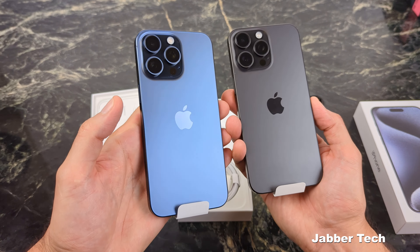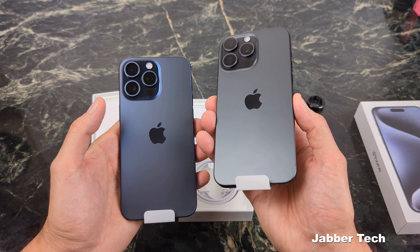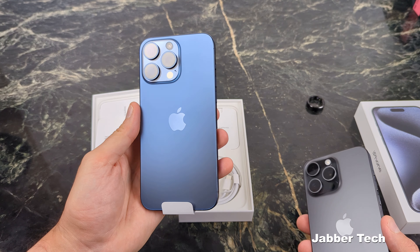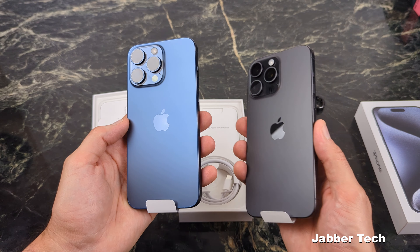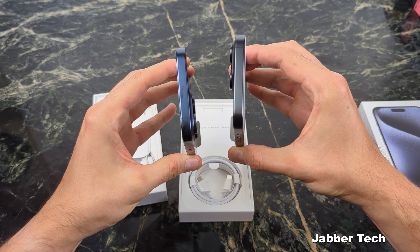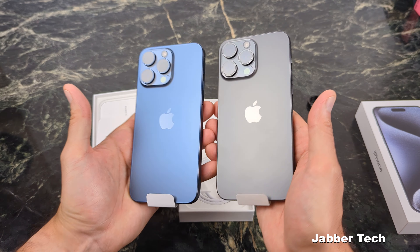I took these phones out into the hallway, and one thing I noticed is the black in certain lights gives you that nice grayish type of look, and then when you look at it head-on it's sort of like a graphite — graphite gray black, I'm going to call it. Same with the blue in certain lights: it kind of gives you a little shade of gray, and then when the light hits it straight on you get that blueness. I definitely like the two-toned action thanks to that titanium material. I think no matter which one you choose, you can't go wrong — I'm definitely liking this color shift on both of these phones.